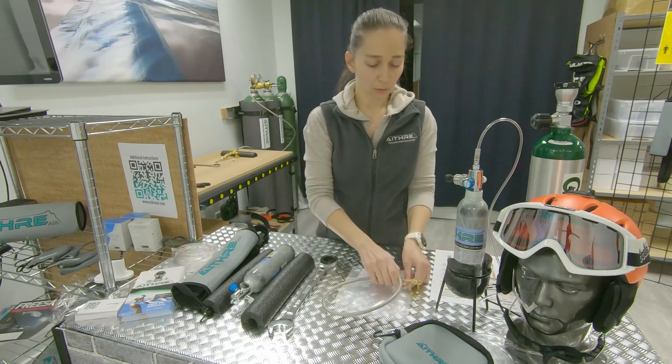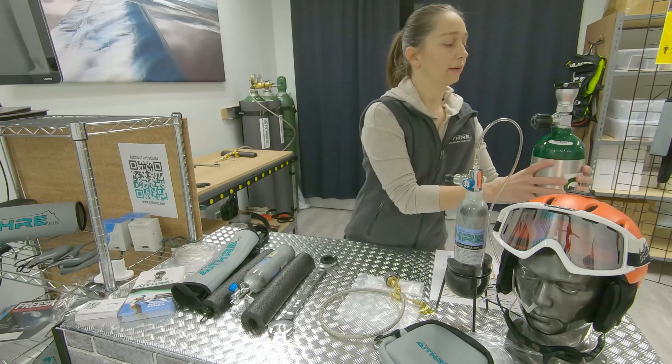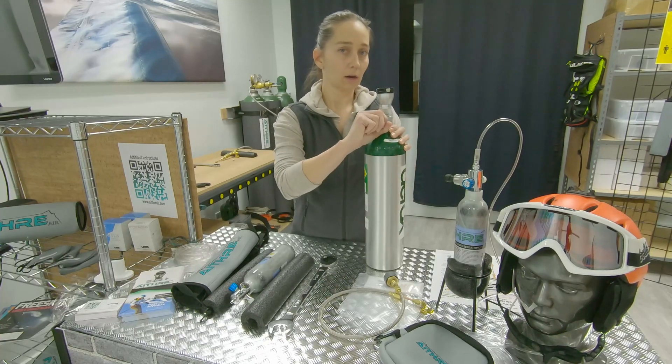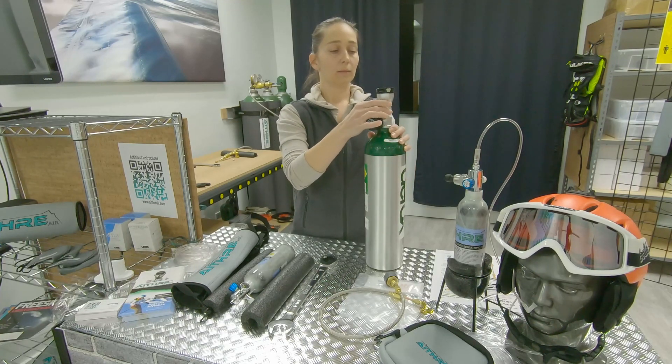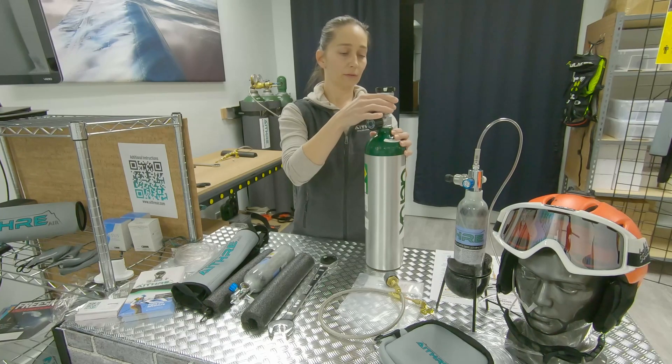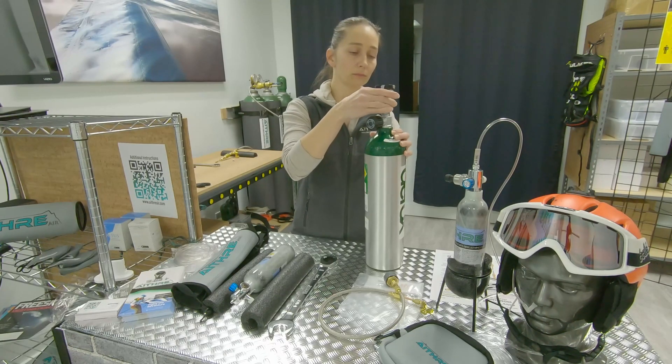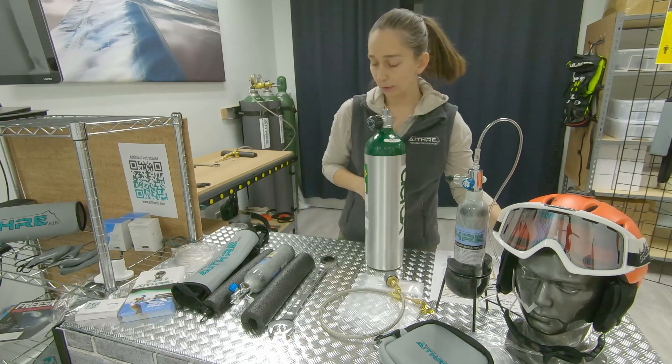We can start by taking this large bottle and making sure it's in the off position. This regulator screws off — not under pressure — so we're safe to do this. Okay, so we have our regulator off.